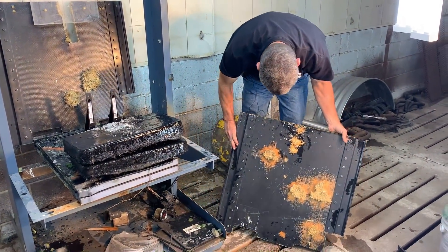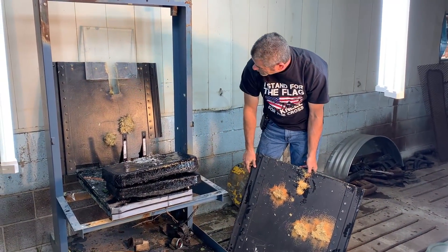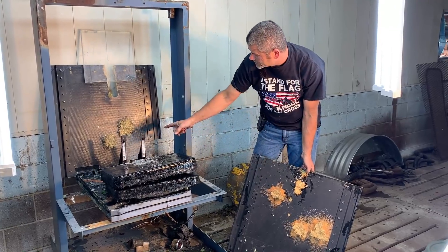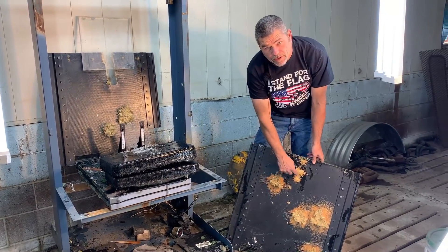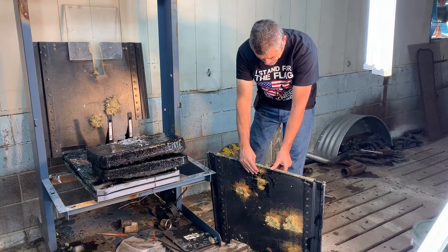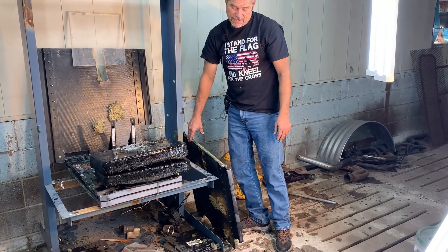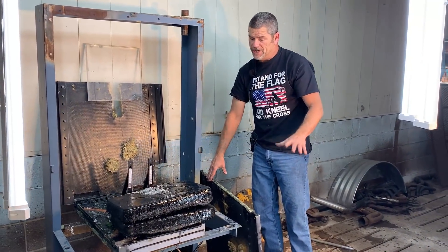None of the other rounds went all the way through this piece and into that one — so all the 9mm rounds are stuck in here. The .308 is stuck in here somewhere. I thought it went through the wall too. We've got to go check on your neighbors.